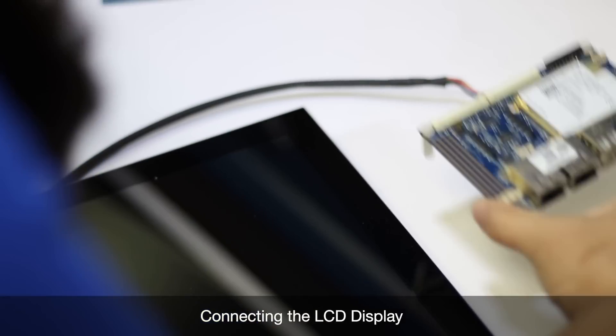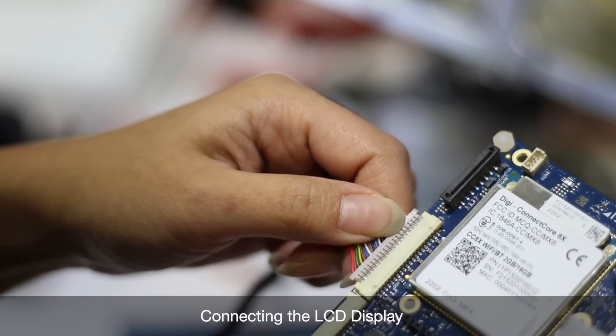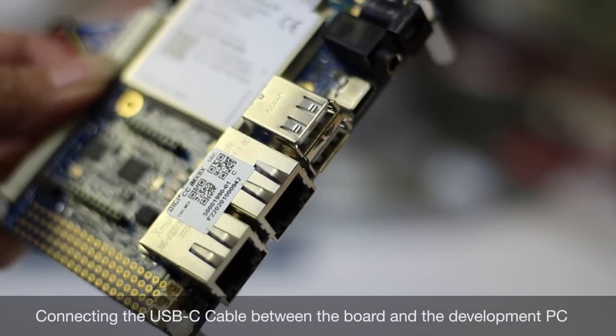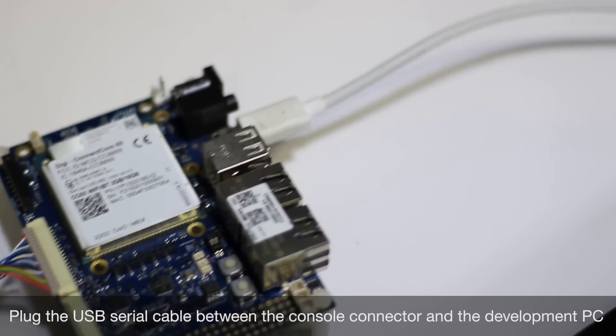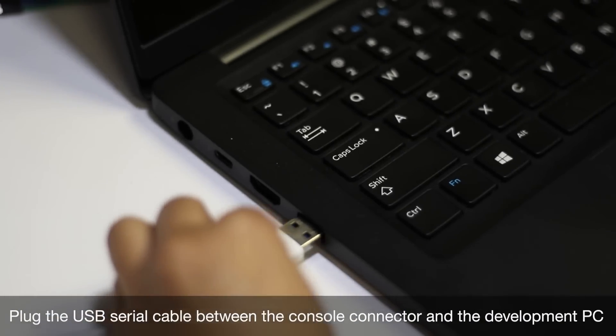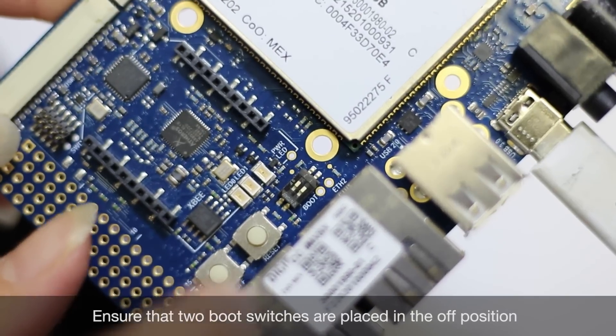In addition to this video, there will be a project article linked below with more detailed step-by-step instructions. Setting up the hardware can be done in a few steps: connecting the LCD display, connecting the USB-C cable between the board and the development PC, plugging in the USB serial cable between the console connector on the board to the development PC, and making sure that the two boot switches are placed in the off position.